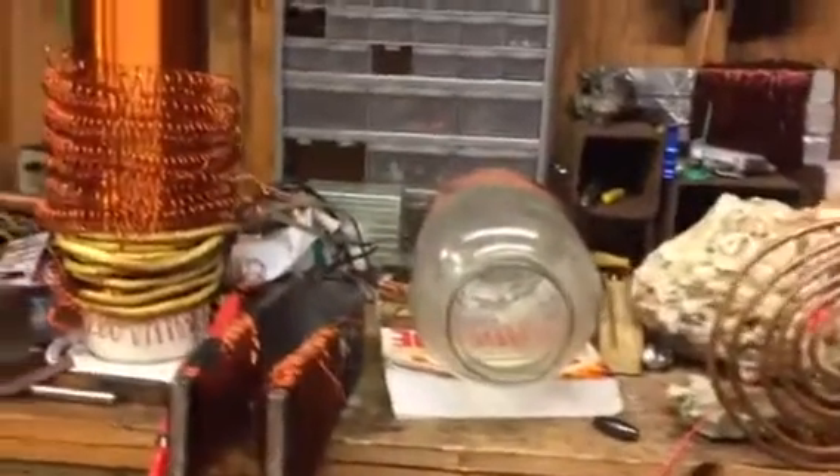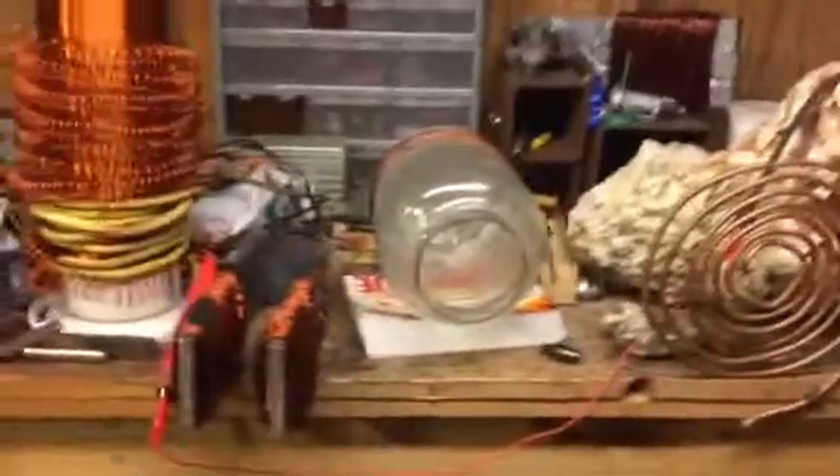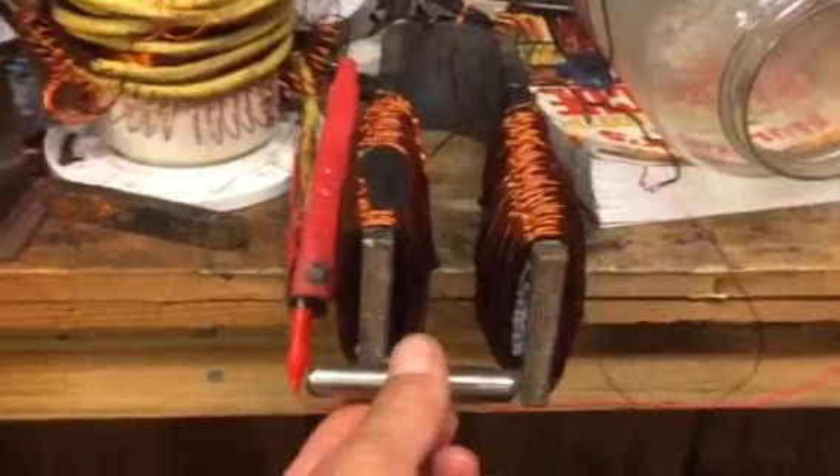Hello, my fellow YouTubers. Welcome to Edsley Scallon's Workshop. In this quick video, I'm going to show you guys a couple of things. First thing, I'm going to grab this cow magnet. I'm going to hold it in the middle and I want you to see this.